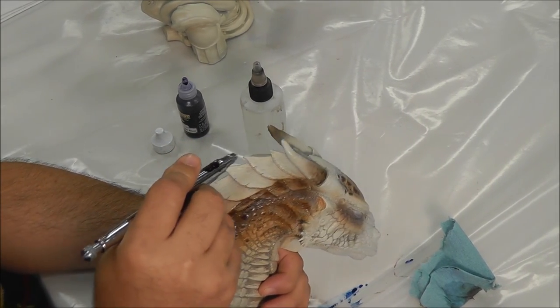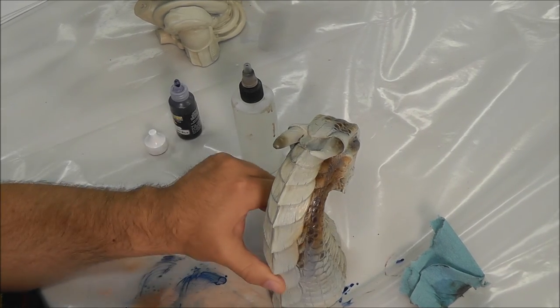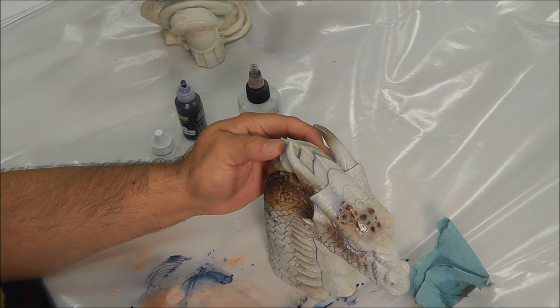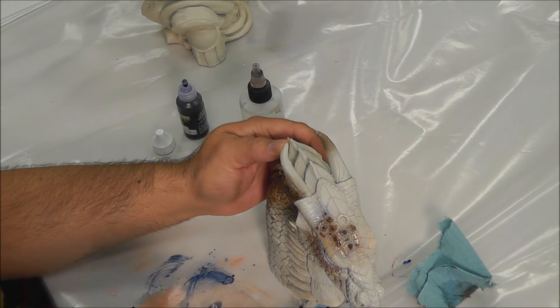I hate to mask, but when I have to mask, that's what I use — silly putty. I don't use masking tape or anything because the silly putty really refuses to pull up the paint underneath. Masking tape, not so much.